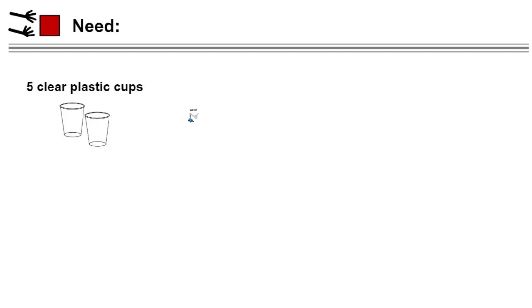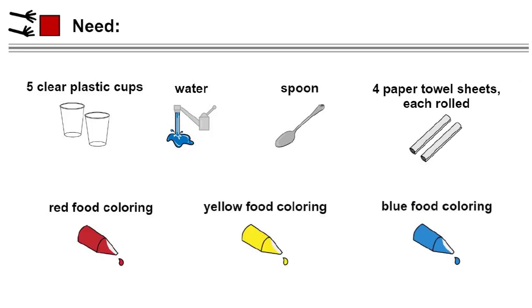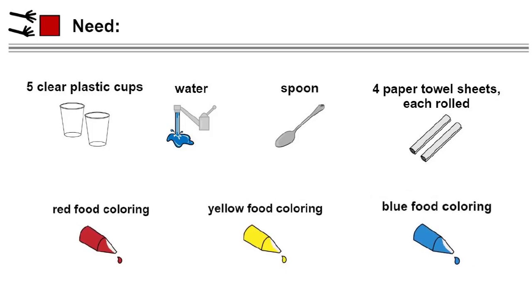For this experiment we are going to need some materials. We will need five clear cups — I'm using glass cups but you can also use plastic, just make sure the cups are clear, no red solo cups. We will need some water, a spoon, and four paper towel sheets each rolled up tightly. We are also going to need three colors of food coloring: red, yellow, and blue. I use gel food coloring for this experiment but any liquid food coloring will work.